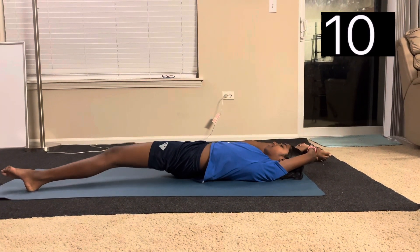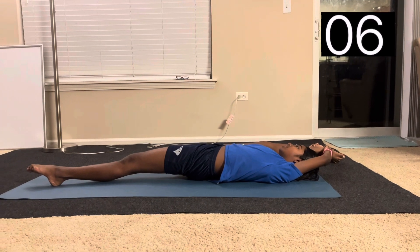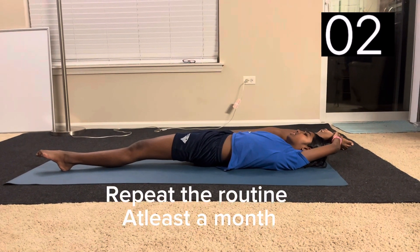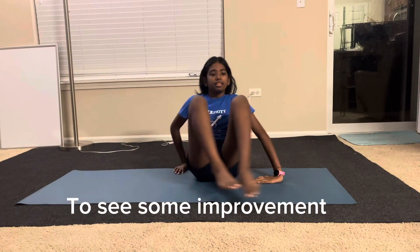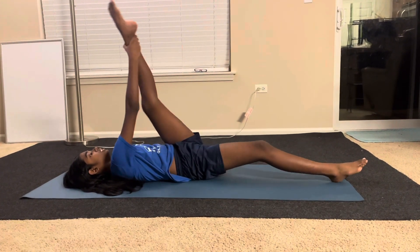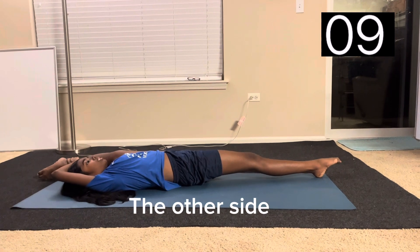Now we're going to do a leg hold but laying down. Repeat the stretch routine at least one month to see some improvement. Now the other side.